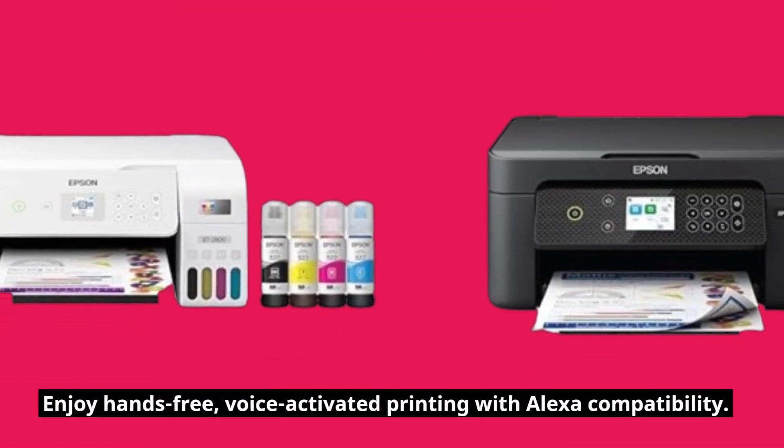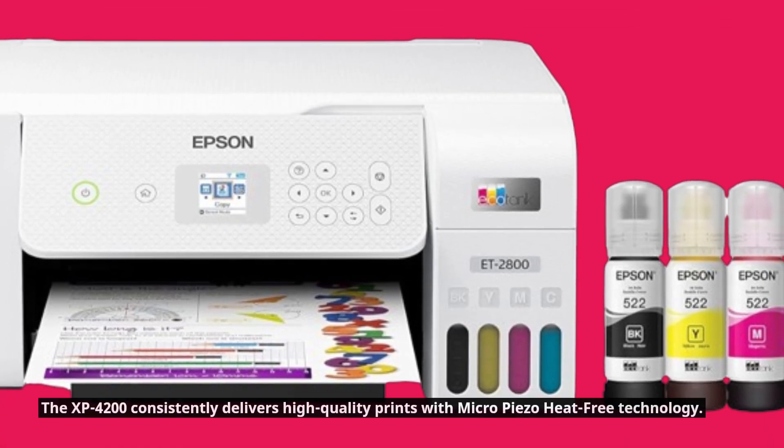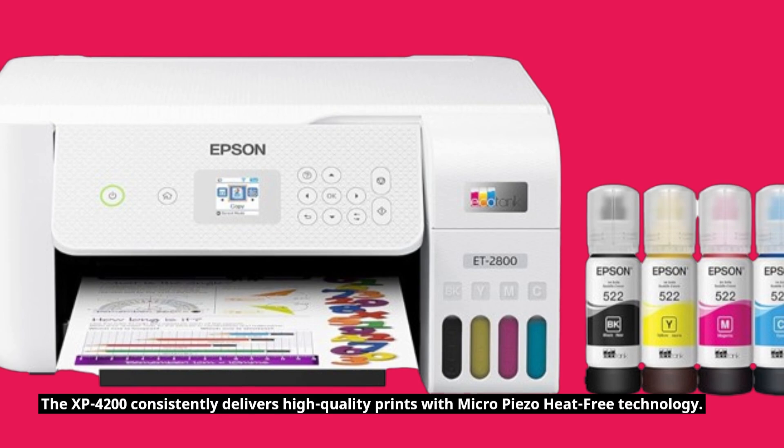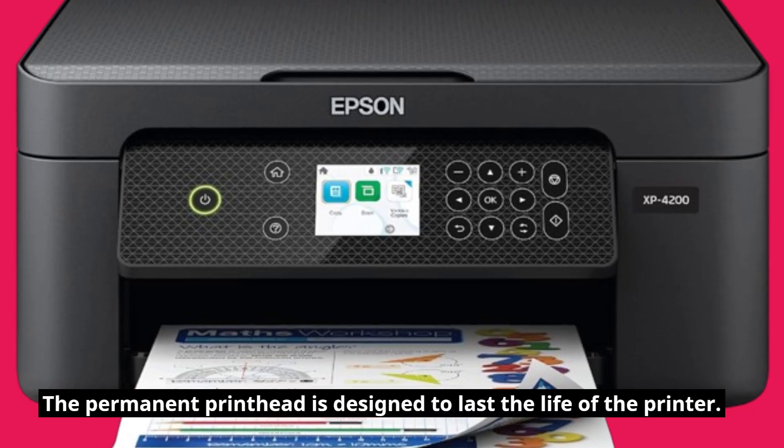Enjoy hands-free, voice-activated printing with Alexa compatibility. The XP4200 consistently delivers high-quality prints with Micro-Piezo heat-free technology, and the permanent printhead is designed to last the life of the printer.